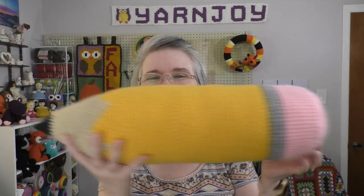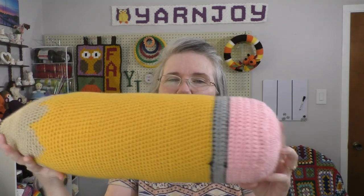For my finished objects, I finished the pencil pillow that I've been working on. This is the pattern called Chubby Stubby Pencil Pillow by Janine Eldred. I'll put links in the description box below for the patterns I talk about. I was really trying to hurry to get this finished so I can get it to my daughter-in-law, and I got it finished. I think it turned out really nice. I'm very happy with it.